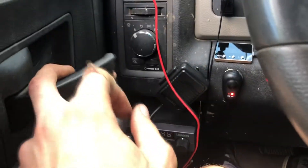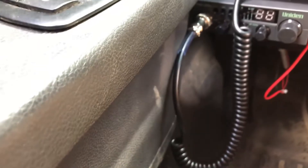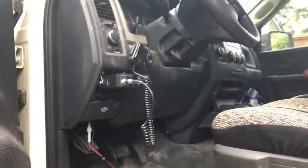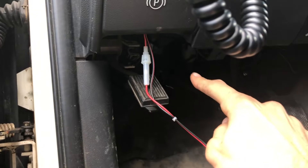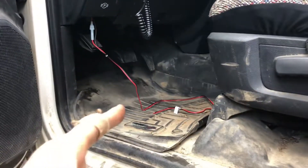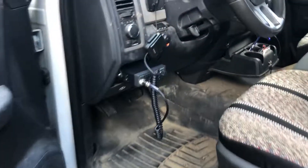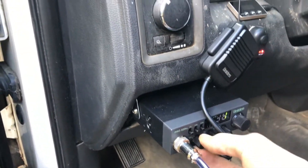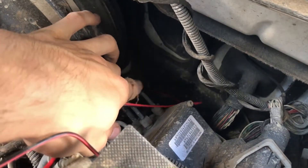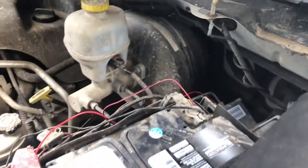Everything's good, it's not in the way of anything. We're gonna run the wire through there — I can see the light wire running through there already so we're just gonna send it to the same spot. It's all wired up; didn't even have to extend it. It ran straight down through that hole under the brake right to the battery using those little ring terminal guys that go right over the bolt.